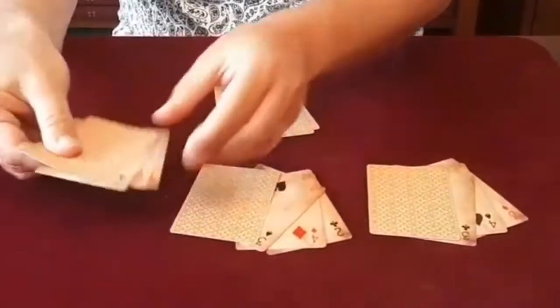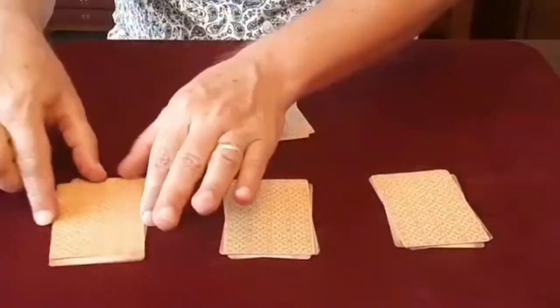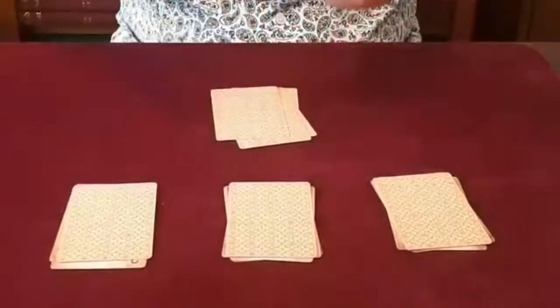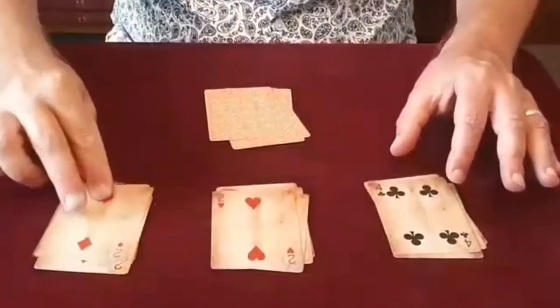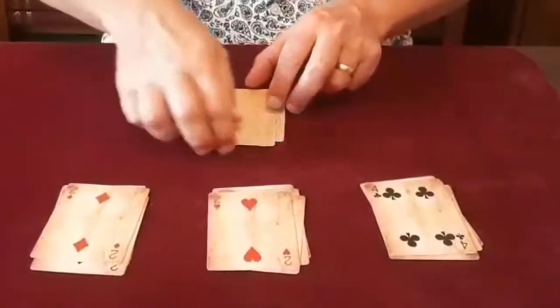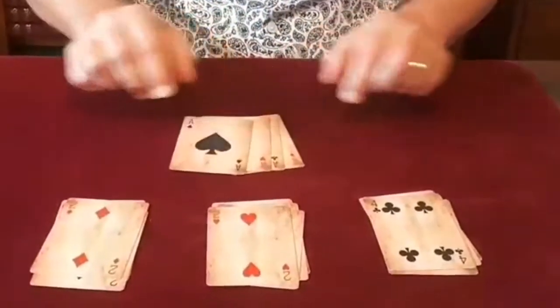If I square these cards, the aces I'm going to remove from here and make join over here — which means over here these are now spot cards, and over here we now have all four aces.